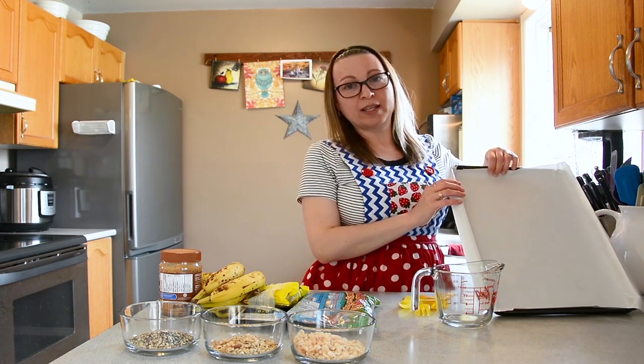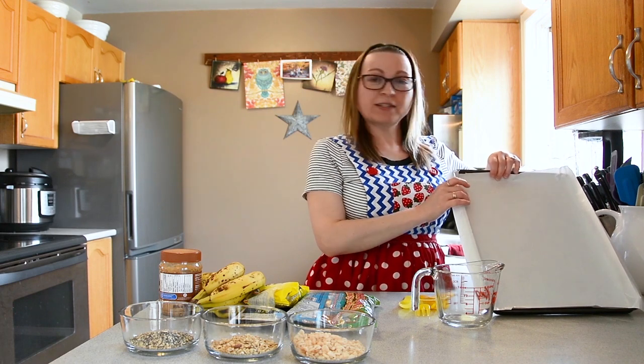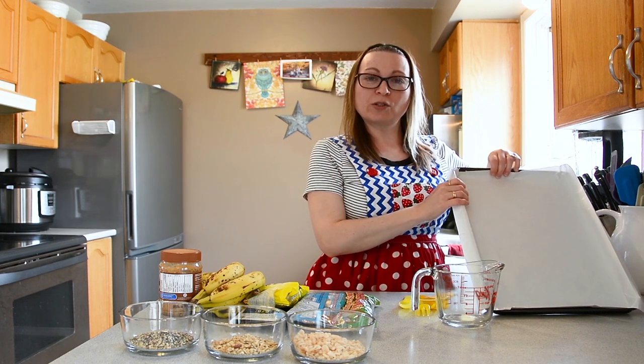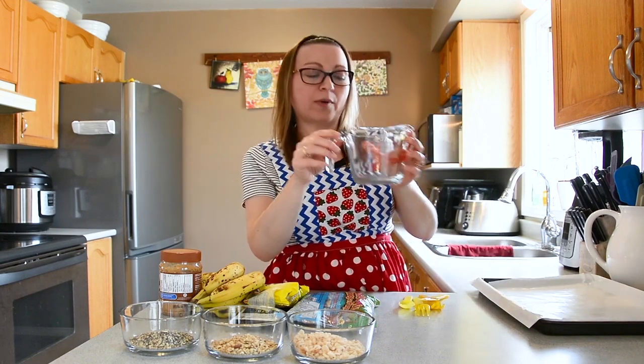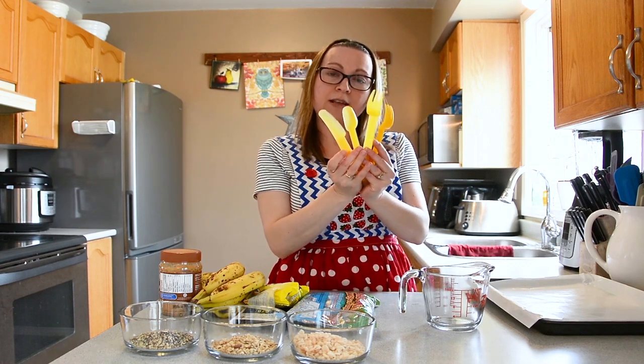Next we need to gather our supplies. You can use a tray, but I'm using a baking sheet. I have freezer paper on mine, but you can use wax paper or tin foil. I have a measuring cup and some utensils, and I'm going to need a microwave. Be sure to ask your grown-up before you use the microwave.